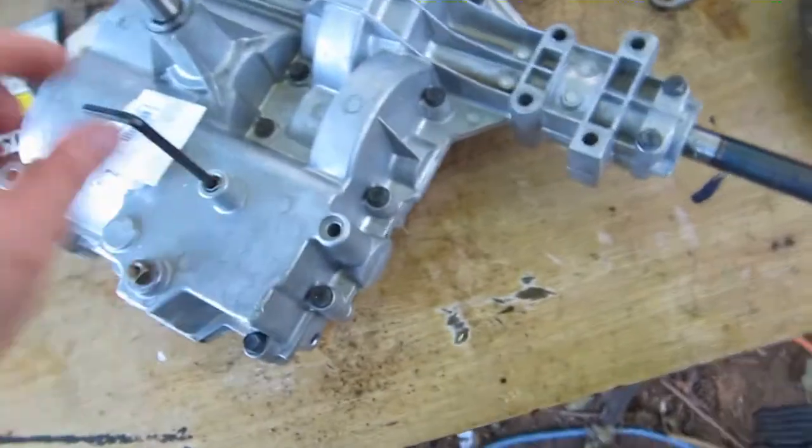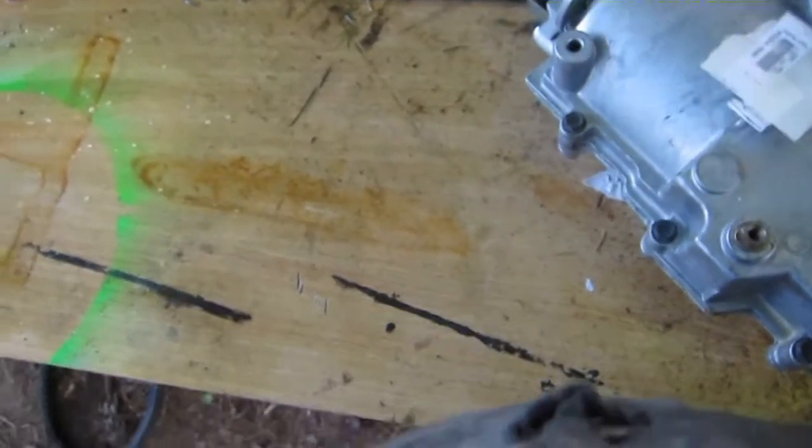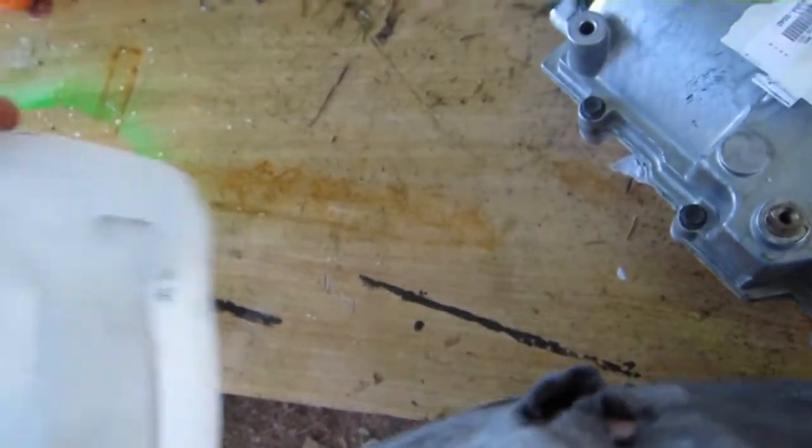I probably still can't fill it this way, so that's the plan. I'm going to try saving the oil, but I'm also going to try getting transmission fluid. If I can't get transmission fluid today, I'll try getting oil back in. I'm going to dry the inside of this container out and start putting oil in it.